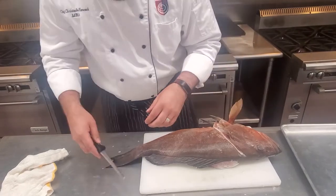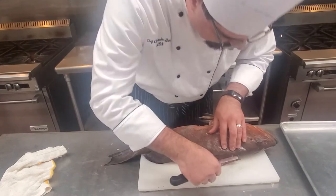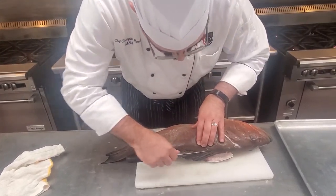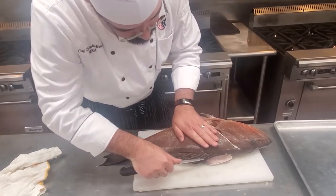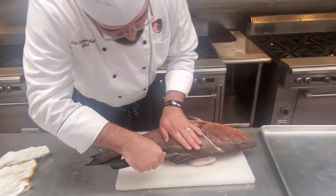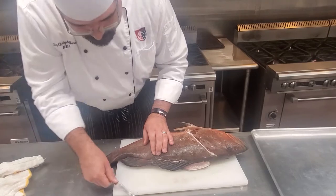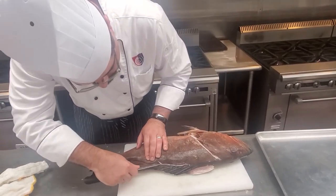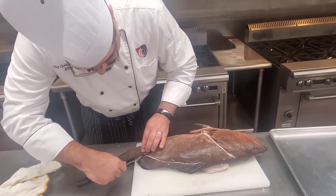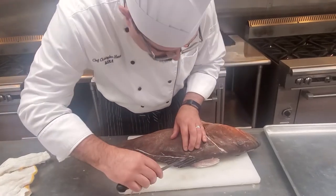Next what I want to do is go right around the spine, along the back, make a guide mark so I can go ahead and start flaying this fish off of the bones. It doesn't have to be real deep right now — it's just a guide. We've got some scales; we'll take that off. This is our guide mark all the way to the tail, and then we can go ahead and go all the way up.